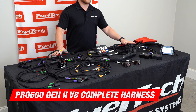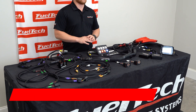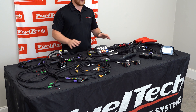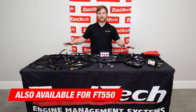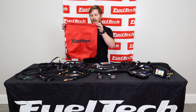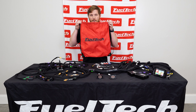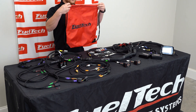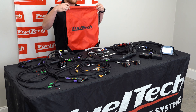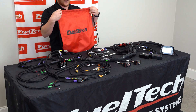This is the Pro 600 V8 Complete Harness. You can find this on our website. We also have a really cool package builder that you can use to build this whole entire kit yourself, all the way from ECU, harness, sensors, and everything included. It comes in a very nice cinch bag — this one's red with the black FuelTech logo. When you get your harness it will come all tied up like this, and then when you get ready to install you can use this bag for something else at the track or give it to one of your kids — they can use it as a backpack for school. It's a pretty cool thing.